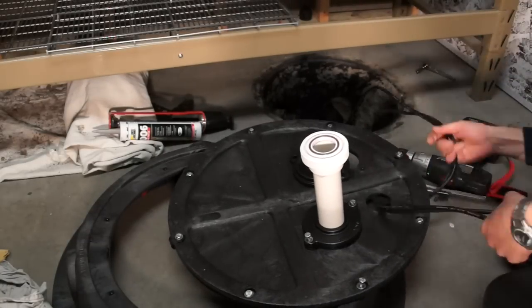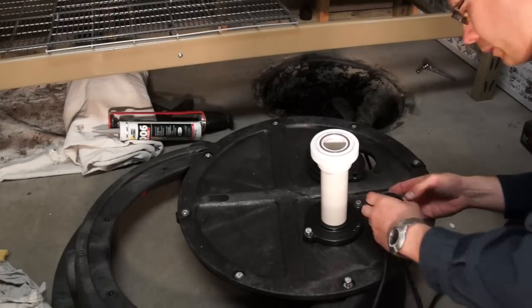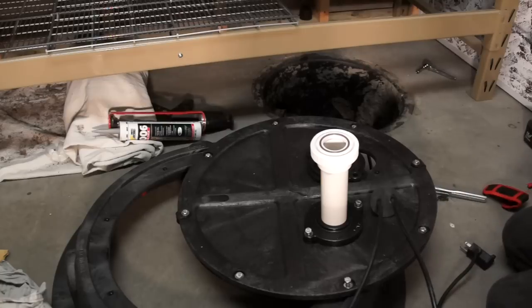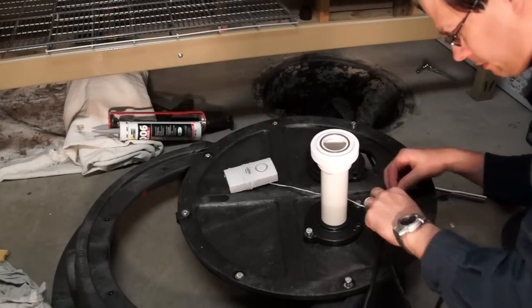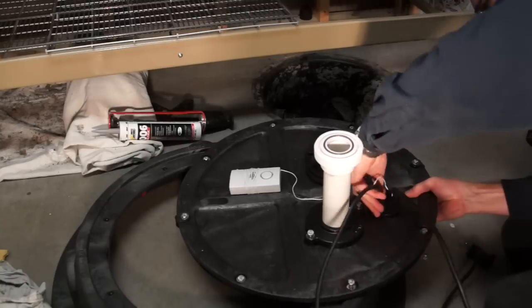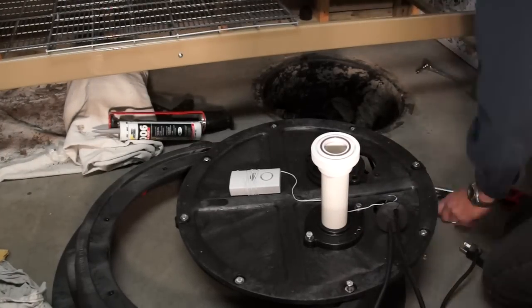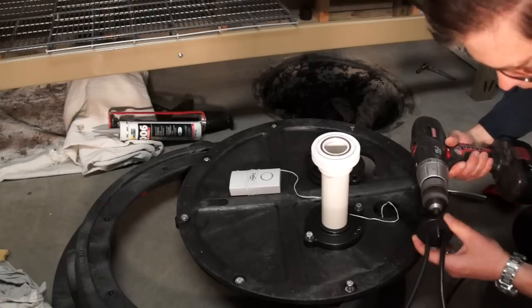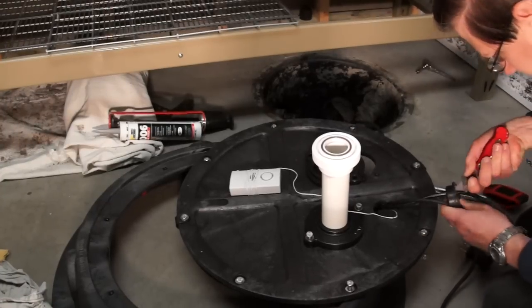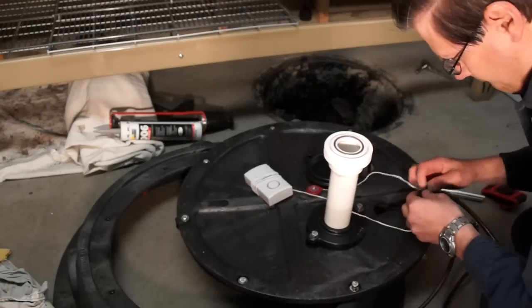I'm going to punch an extra hole in this because I'm going to put my water alarm back in. My water alarm is set so that if the pump fails and the water goes about another inch beyond where the pump would normally run, it emits a high-pitched alarm in the basement so that I know to come down and check my system. A simple device — can be bought at any hardware store. This one was bought from Menards, battery operated, very easy device.